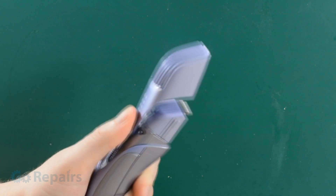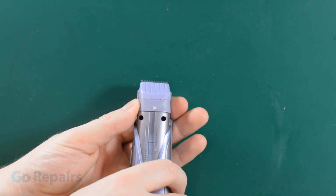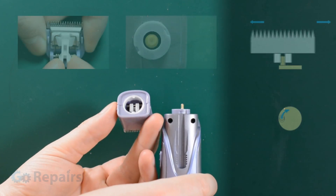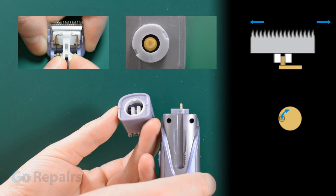Let's start by first removing the top. You'll be able to see that this type of shaver has a removable head, which means you'll be able to buy a replacement head if you still want to use it as a shaver afterwards. When I twist off the top, we can see how the shaver turns the spinning motion of the motor into the side-to-side motion needed for cutting.